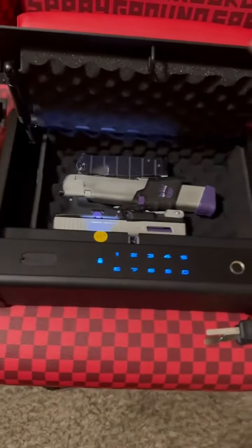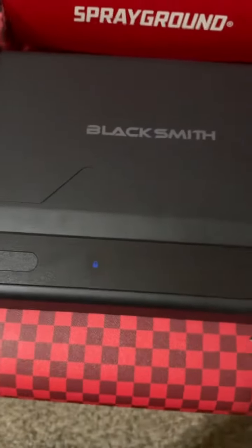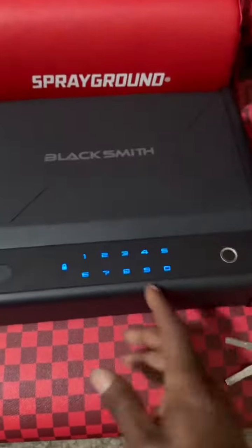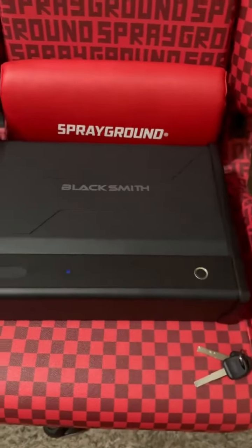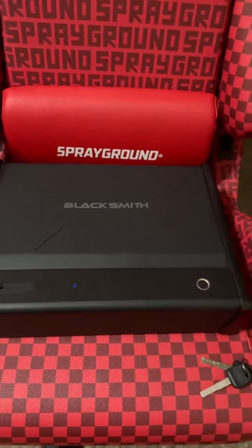Blacksmith one more time — yeah it's fast y'all, I'm loving it. It's got a phone charger on this thing, it's real sturdy too. I like how the lights pop up man. I'm gonna put the link below, y'all gotta go check them out — 10% off baby, code Black Rambo.